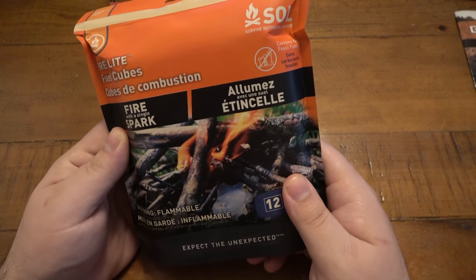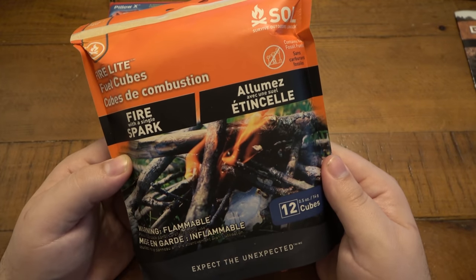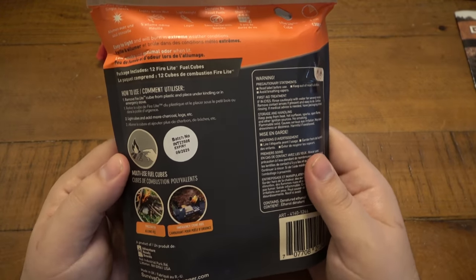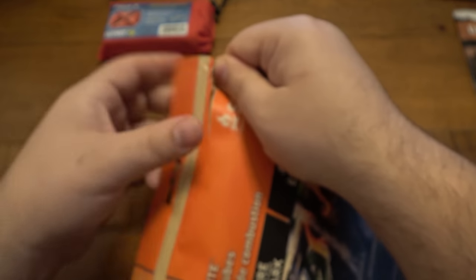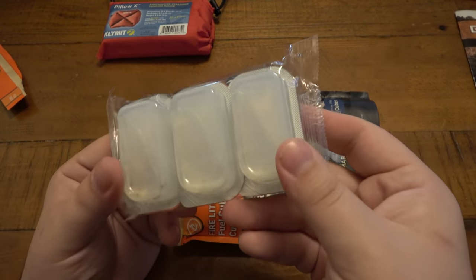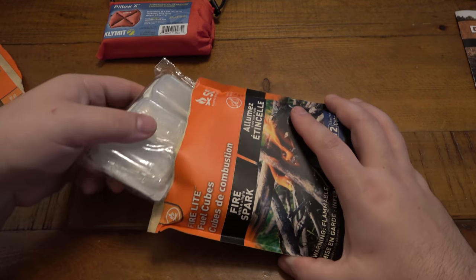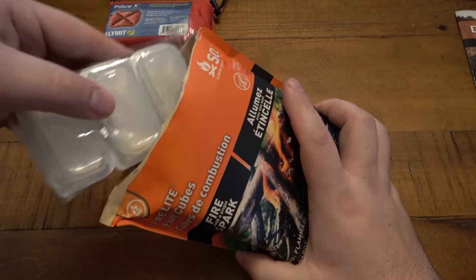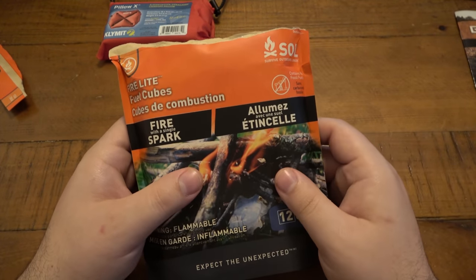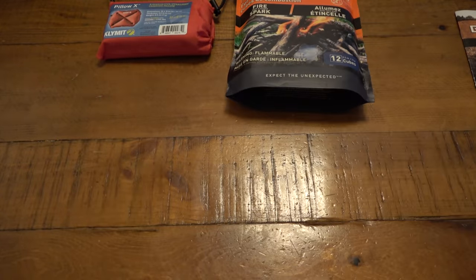What is this? Fire starting stuff. I am a huge fan of fire starting stuff — I'm a little fire bug. This says 'fire with a single spark' — Fire Light fuel cubes. There's 12 in here. I will definitely do a test video on these. I think I've used these before, they look really familiar. I believe we've gotten these before and they are phenomenal and work really well. I'll have to reference my own videos. Definitely love fire starting stuff.